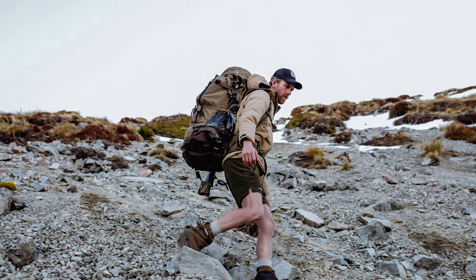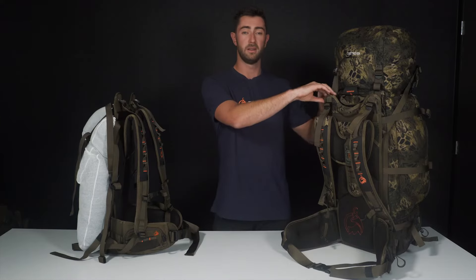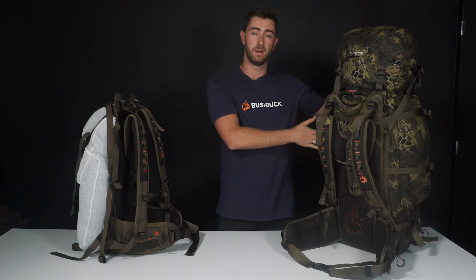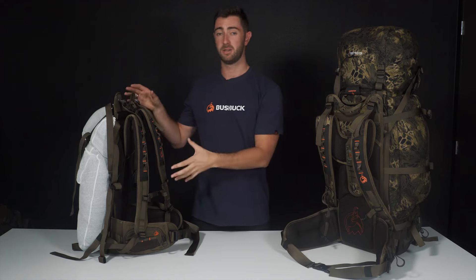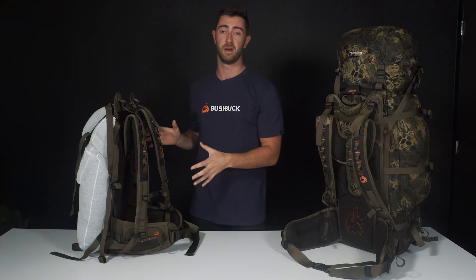Lastly, a few points on our detachable meat shelf. These straps here loosen off, the frame comes forward, and your meat slides in between the pack and the frame, just like you can see here. We've completely detached this one away from the pack to show you the two configurations — you can either carry it with the pack, or take the frame completely by itself.